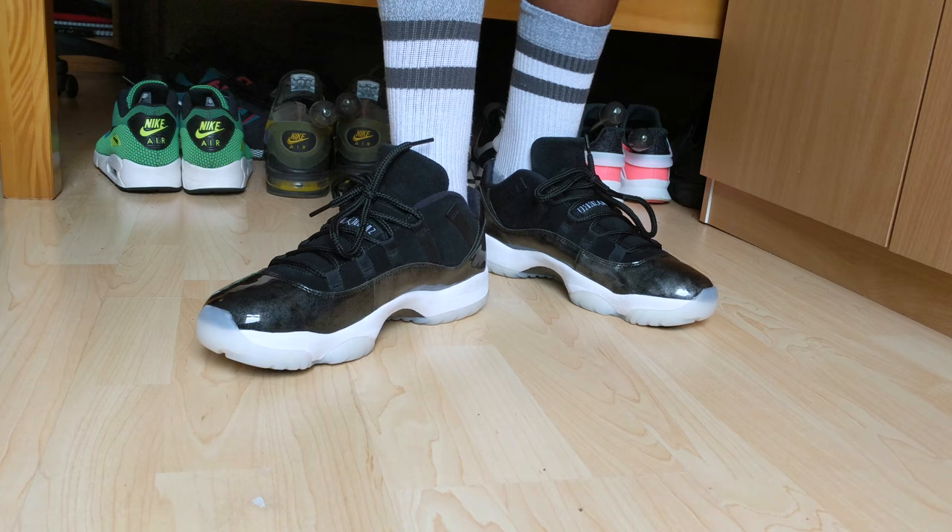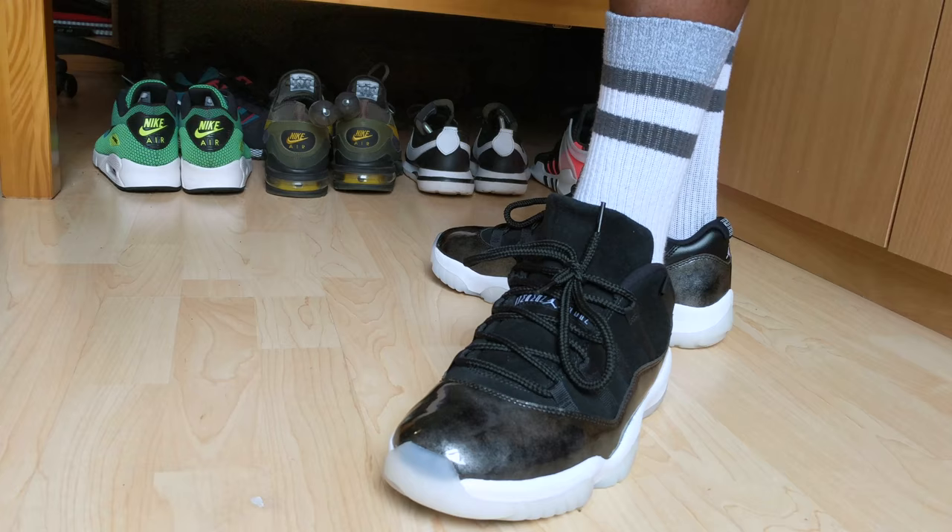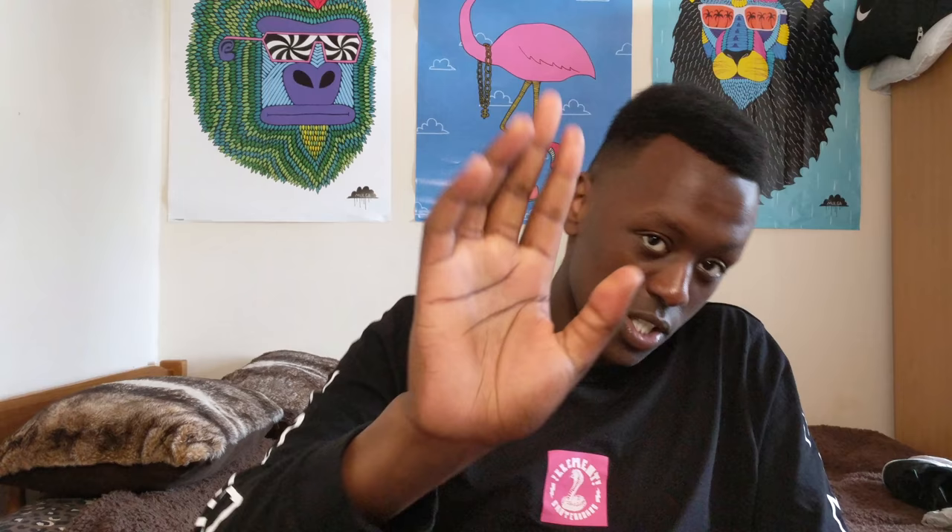Apart from that, this is literally my favorite part of the shoe — that marbled trim just looks amazing. So that was the Air Jordan 11 Baron Lows. I hope you enjoyed the video — if you did, please leave a like and press the subscribe button to keep up to date with my videos. I'll see you in the next one, peace.